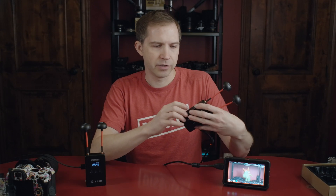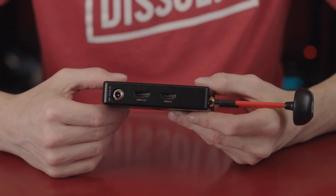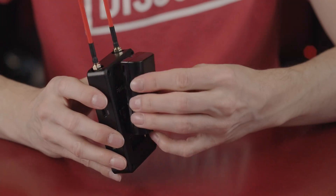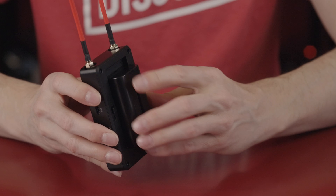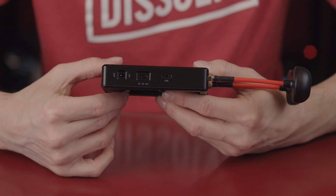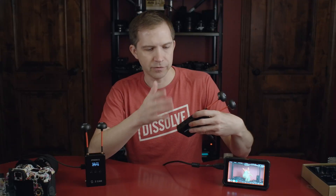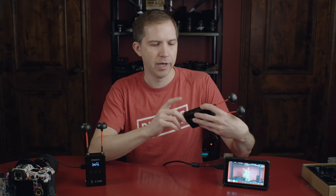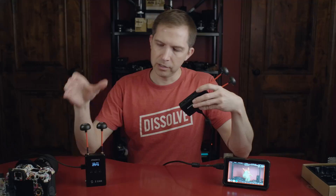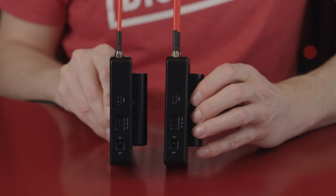If you look at the side, there's not a lot on these units. Obviously you have your HDMI in and out. You have the power connector on the bottom if you want to hardwire that. Otherwise, there's the Sony NPF battery slot on the back. On the other side, you have the on-off switch, a USB Type-C connection — I think that's mostly for firmware, but it can also connect to your phone and an Ethernet adapter. And then you have the switch which says TX, M, and RX. So I put this one in TX, this one in RX, and it just transmits.